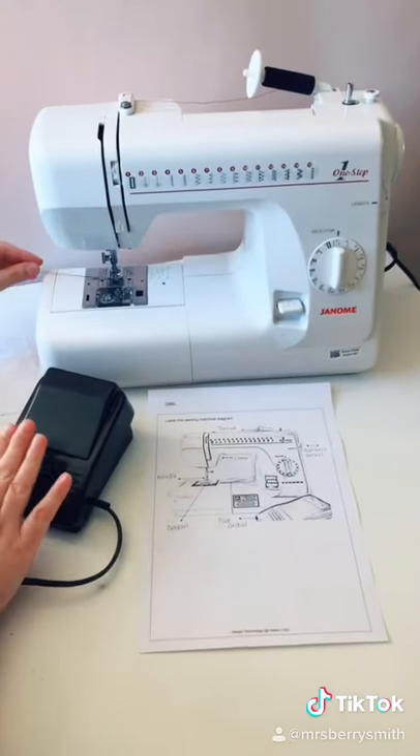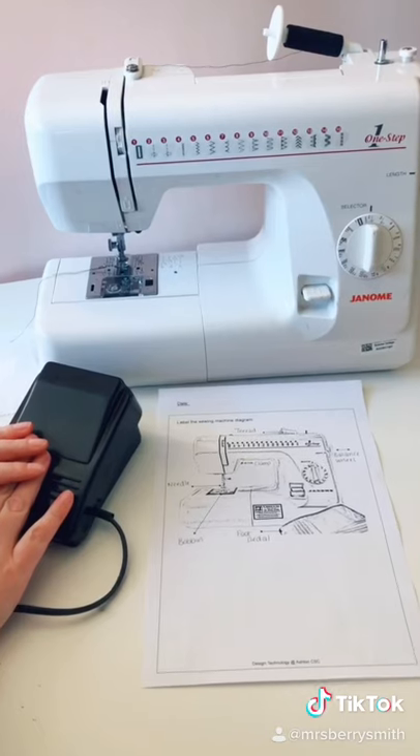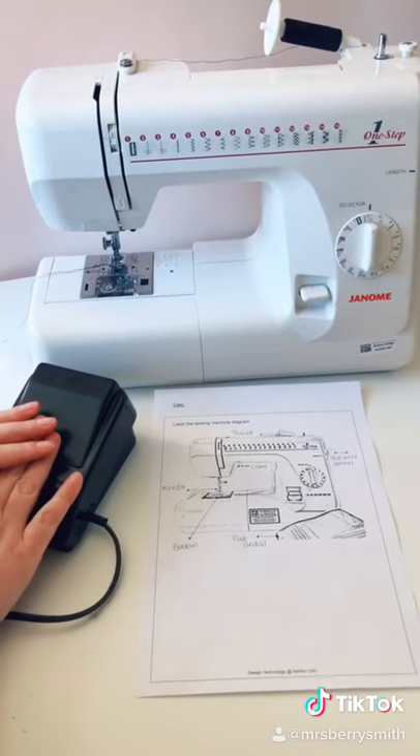We have the foot pedal which is placed on the floor, and we use the foot pedal to work the sewing machine.